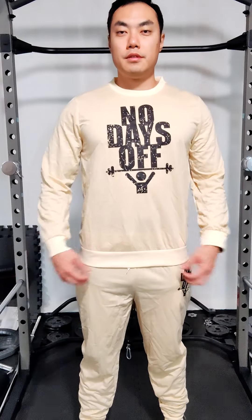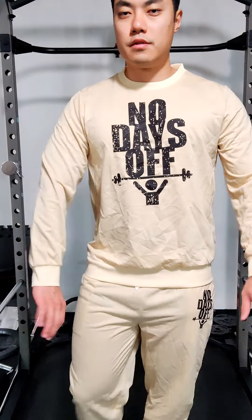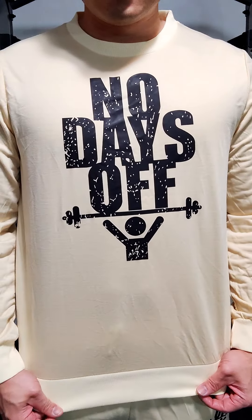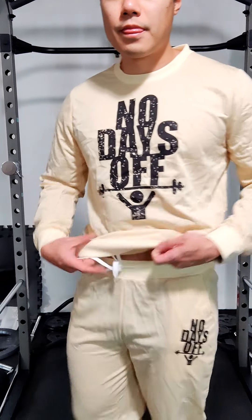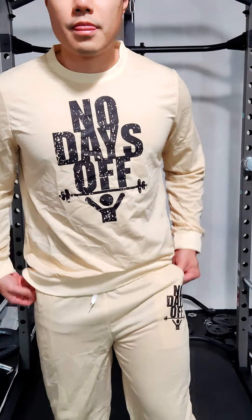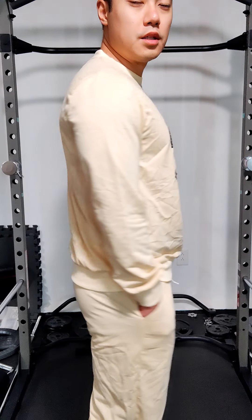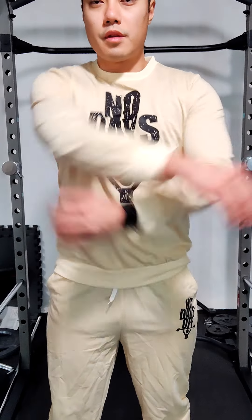We have a matching shirt and pants here. Long sleeve — it says 'No Days Off' with a guy lifting a barbell above his head. The material is nice and thin. This is definitely one of those workout or lounge clothing items. We got a nice drawstring on the front of the pants and it's got pockets as well. The fit is good — size medium, which is my true size — and it feels very comfortable. Perfect for lounging around or working out at the gym.